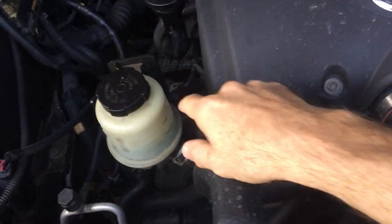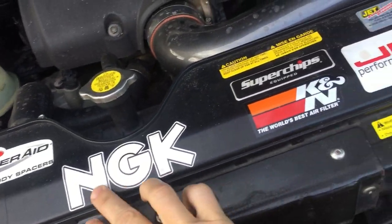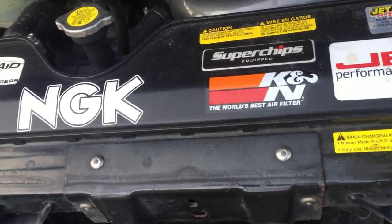All the spark plugs have been replaced with performance NGK plugs. I think that's about it on the inside. This thing started out with around 330 horsepower; I would say this one is over 400 by this point. Here's the exhaust — pretty big Flowmaster, basically a two-in-one.